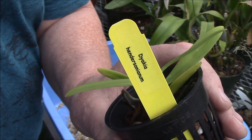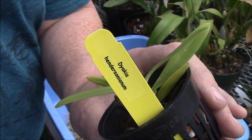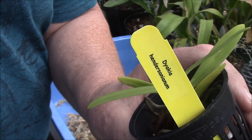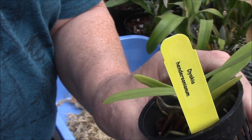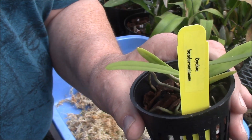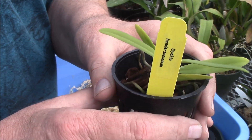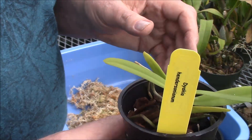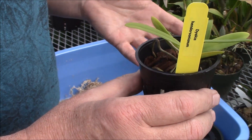Hi guys. I'm in the middle of packing things here for shipment, but I want to show you this real quick. This is Diakia Hendersonianum and it's a nice miniature that requires a lot of humidity and an open type environment for good culture.